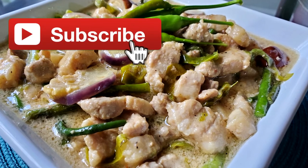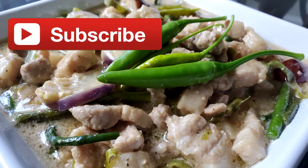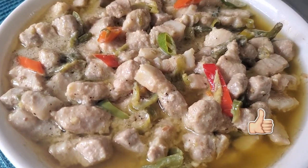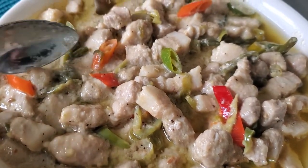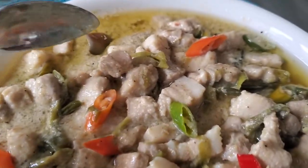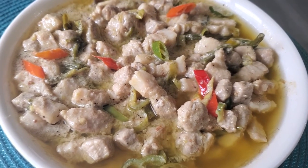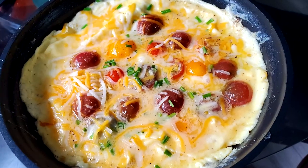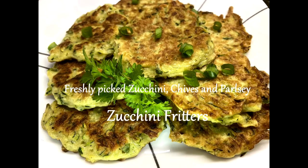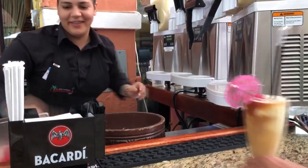Bicol Express is one of those dishes that looks and tastes even better the next day, so I always make a big batch. Here it is on the second day — if you notice, I added more red chili peppers, because for some reason our green peppers aren't as spicy. But that's the beauty of having your own pepper plants — you pick them as needed. That's it for today, I hope you enjoyed this video. If you did, please hit the like button and subscribe to my channel for more cooking and garden-to-table recipes. When things go back to normal, I'll post more travel videos. Thank you so much for watching!